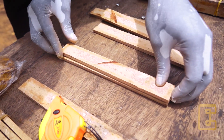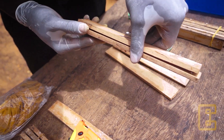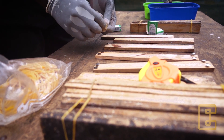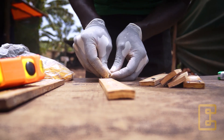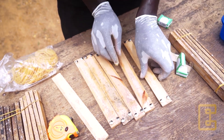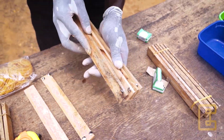Then we are going to get another wood of the same size which goes on top. These pins can locally be found in stationeries, but if you don't get these pins you can use papers. Now that we have finished putting our thumb pins into these woods, we are going to stack them on top of each other.